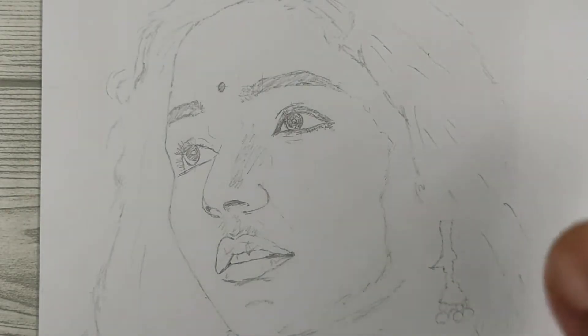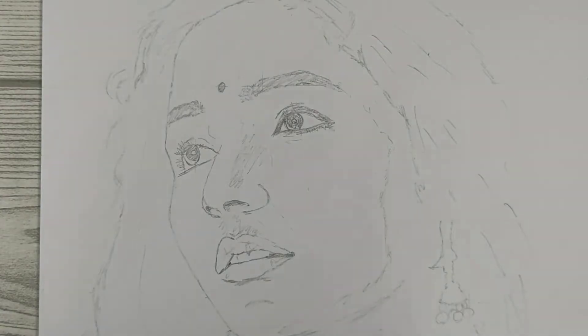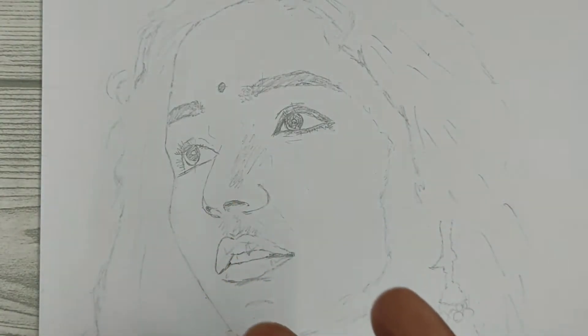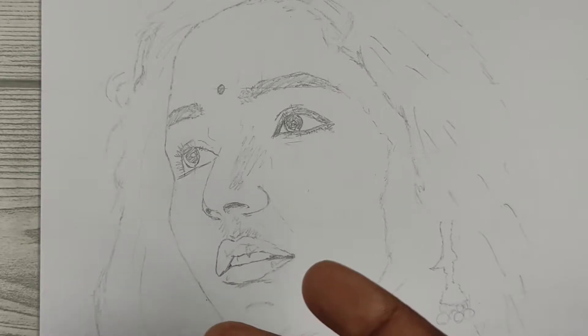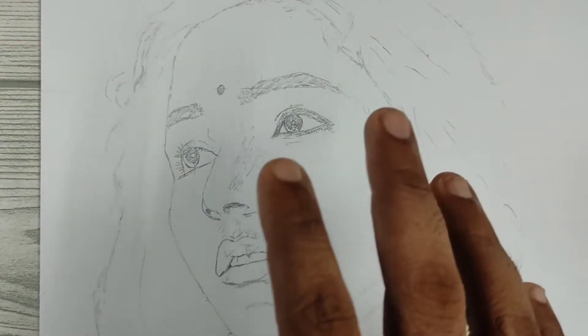I am worried most of the time — I am worried about the night time and the room light. This is a DIY softbox. Let's try it.